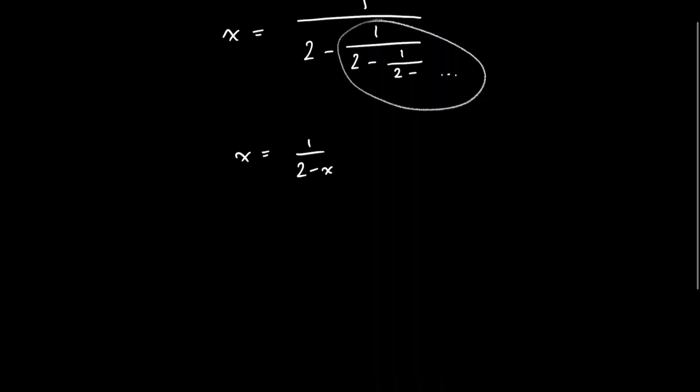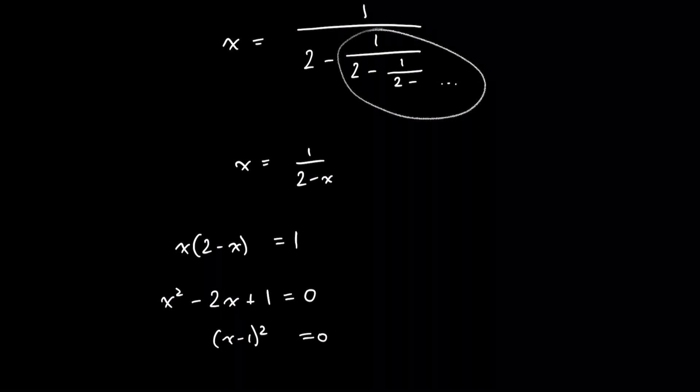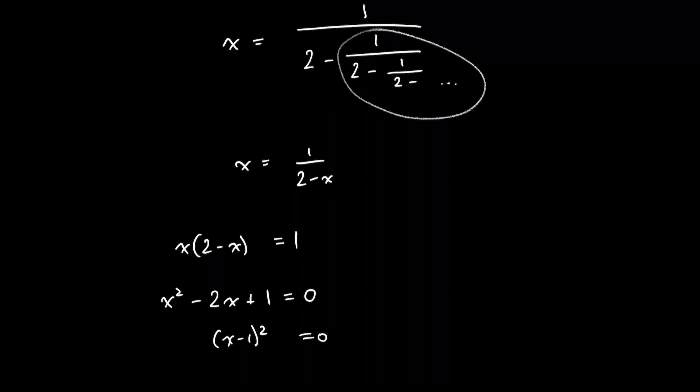Now we can multiply both sides by (2 - x) to get rid of the denominator. And we see that if we rearrange this, we just get another quadratic equation. This one factorizes quite nicely to (x - 1)² = 0, which has just one solution: x = 1. So again, the answer to the question is 1.